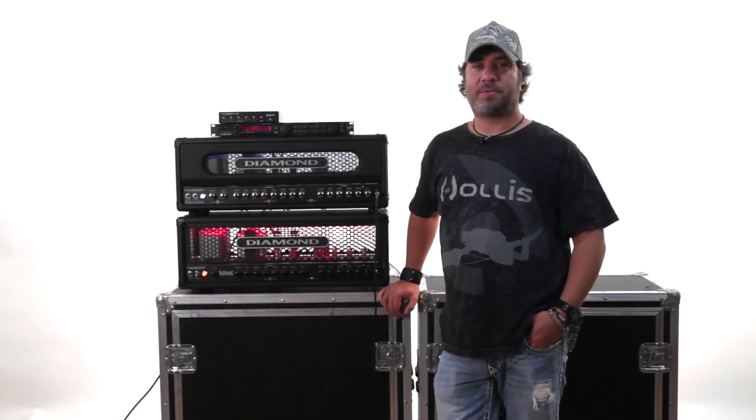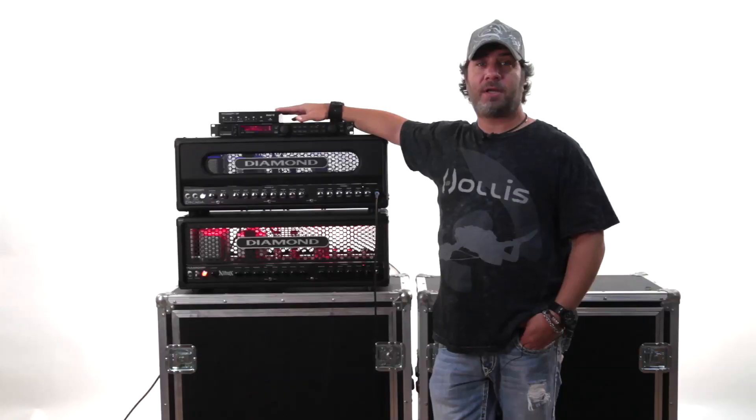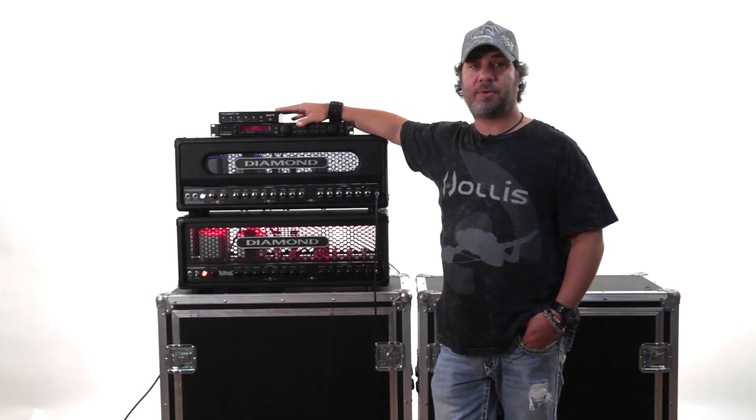Hi, I'm Jeff Diamond. I'm the owner of Diamond Amps and today we're going to be doing a little demonstration of our Mac 2. It's our Mac 2 right here, which is our MIDI amp controller. What we wanted to do with this piece was give you some flexibility with your rig and have an easy solution that allows you to control the channel changing on your amp with any standard MIDI controller.